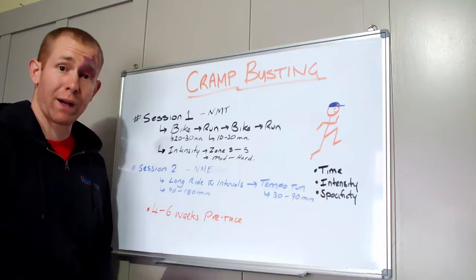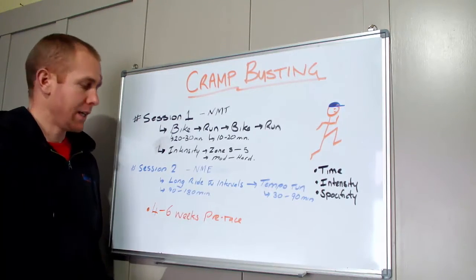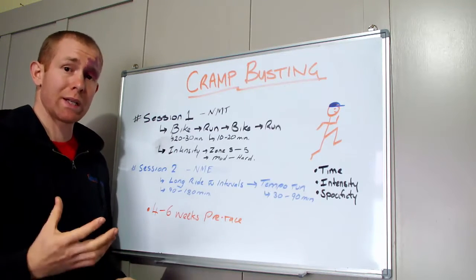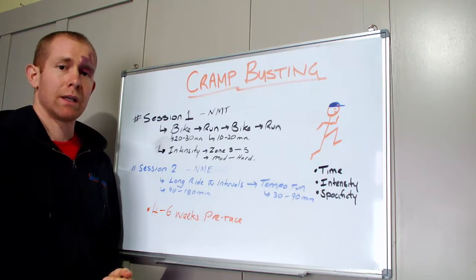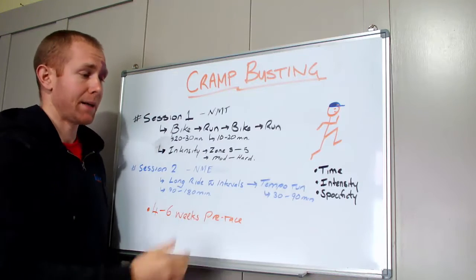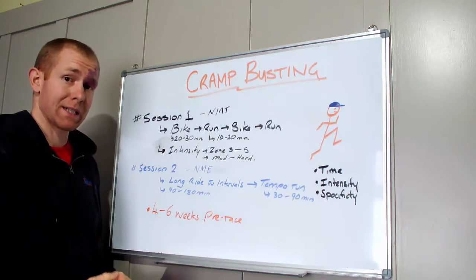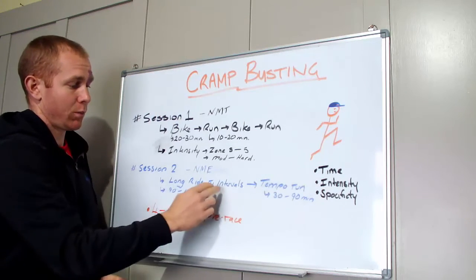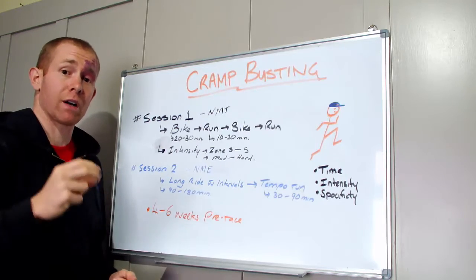The second session is what I call a neuromuscular endurance session — a long ride with some intervals. This could be anywhere from 90 minutes to a three-hour ride, and I usually include some 10 to 20 minute intervals in there, then get off the bike and into a tempo run. The run is somewhere between 30 to 90 minutes depending on your race — shorter race means shorter run at higher intensity, longer race like an Ironman means push the run out. Again, we're fatiguing the legs and the neuromuscular system, then running off the bike targeting specificity, intensity with the intervals, and duration.